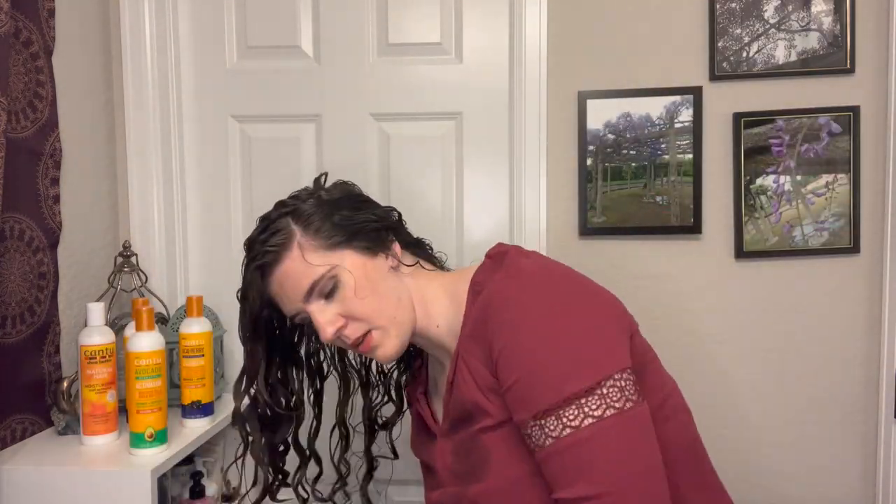I finished this off by microplopping my hair with a cotton t-shirt to get as much moisture out as possible, then blow dried for about 20 minutes, clipped it up to finish air drying, and came back later that night to fluff and scrunch. These were my final results.